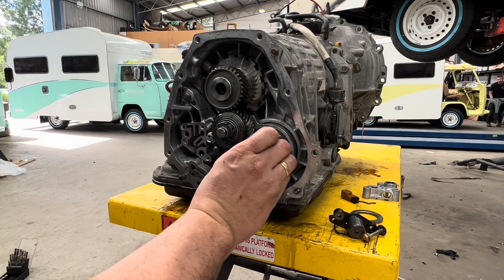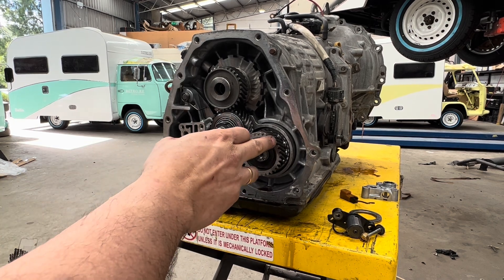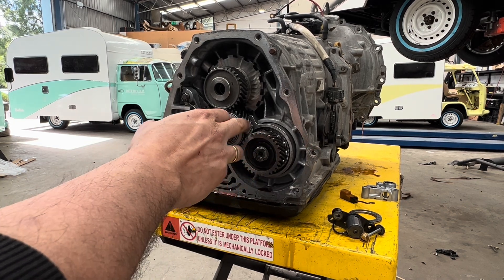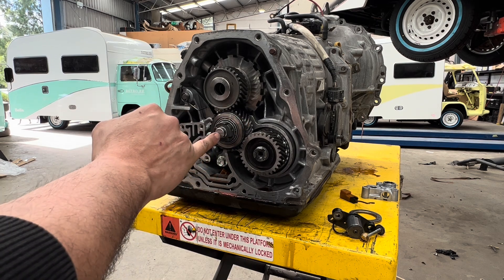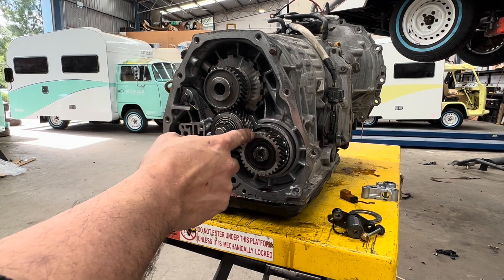Just on that point too — the backlash between this gear and this gear is set from factory because the spigot is part of the transfer gear plate. You can't actually set the backlash between these two gears; that's set.